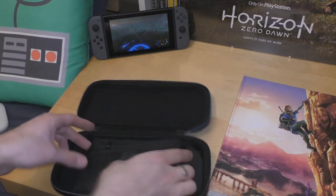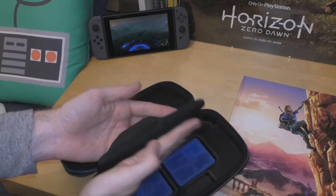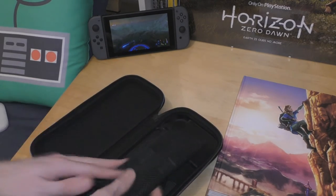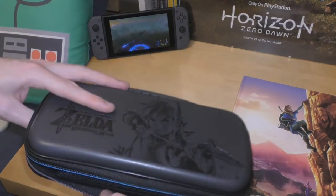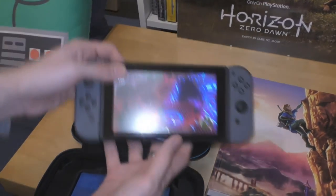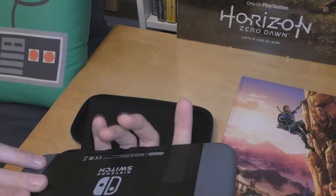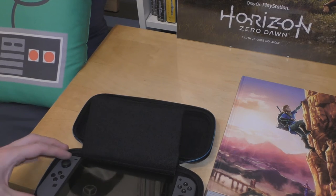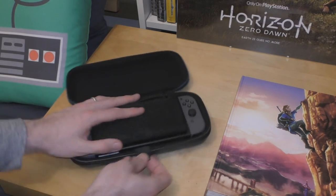They tuck away in the recess. In the lid there's a zip pocket — it's very thick, all padding. That is going to protect your screen if you put bits and pieces in there. Flap that open — that's all you've got. Let's just put the Switch in standby, shut the clip on the back.